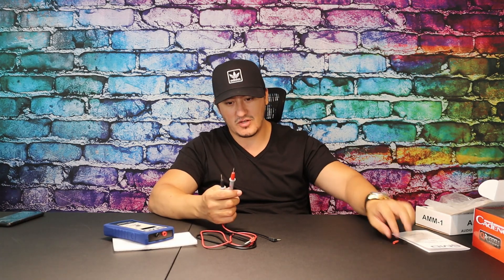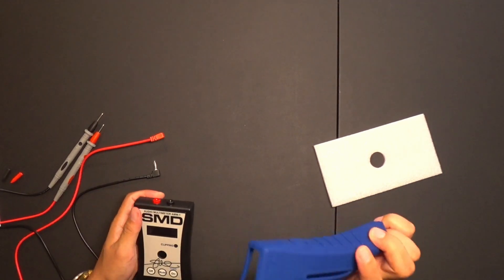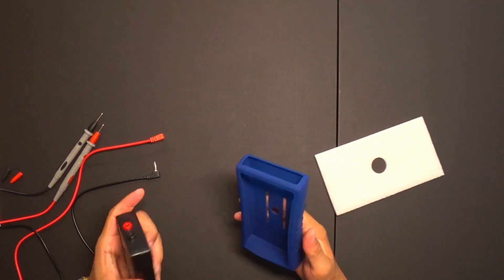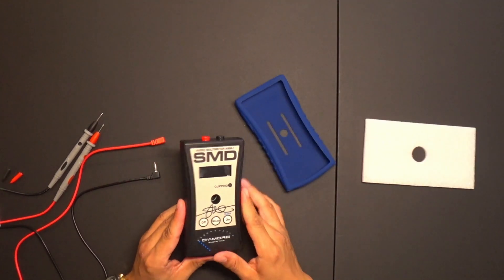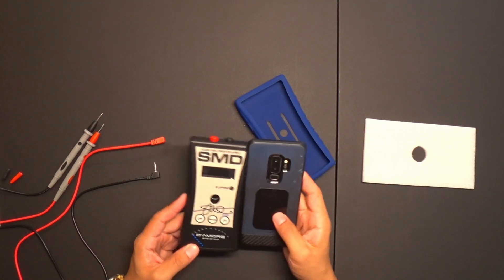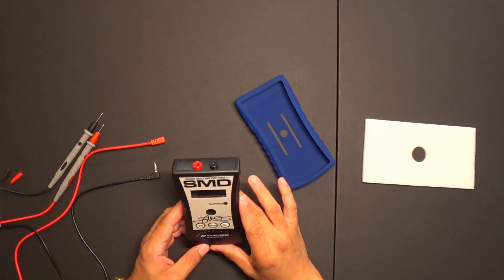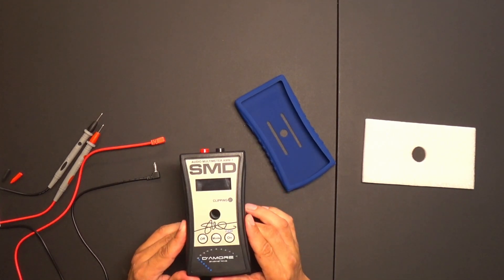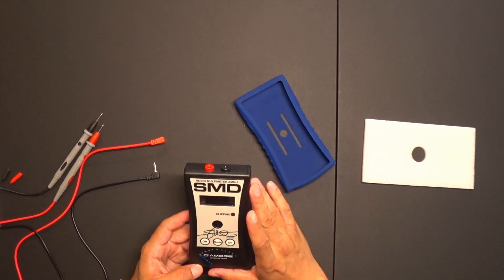It comes with caps for the measurement terminals — of course you might lose one, but you'll keep the important parts. It also comes with a silicone protection case, so if you drop the device, this silicone case will protect it. Here's how it looks — it's about the size of a Samsung Galaxy S9 Plus or whatever, so this is a size comparison.